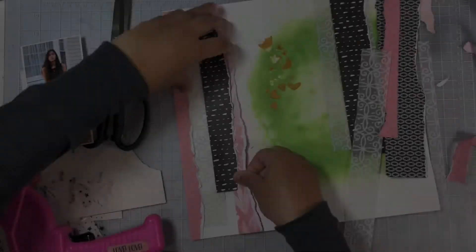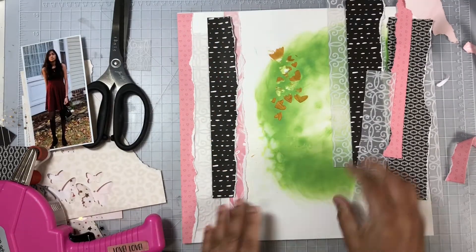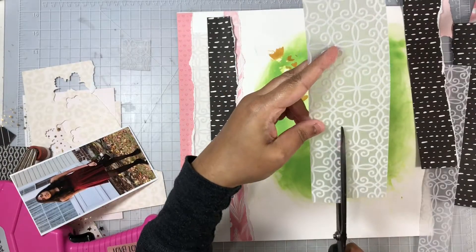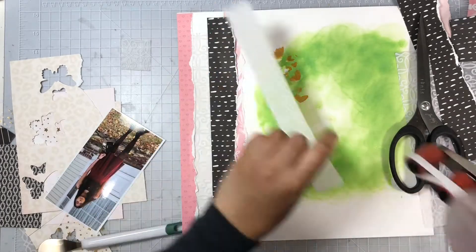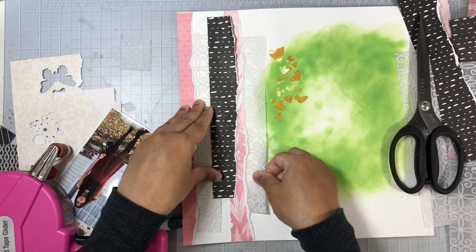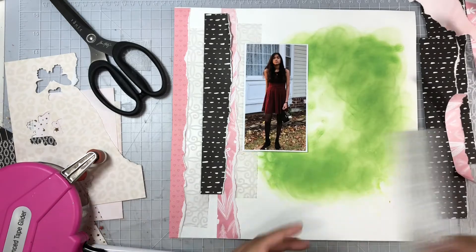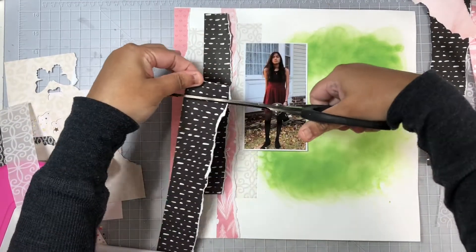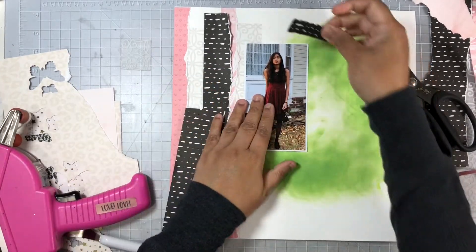This vellum is kind of wide — I tried ripping it but it was a little harder to tear, so I used my scissors. That one will not have a torn edge. I'm going to alternate between the pink, the vellum, and the black pattern paper, and use my ATG adhesive to go ahead and tuck all of these layers in. Once I got to where my photo would be, I decided to cut my strips there since I definitely don't have enough to cover the entire background.